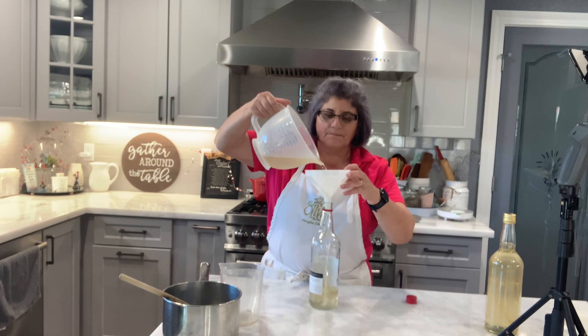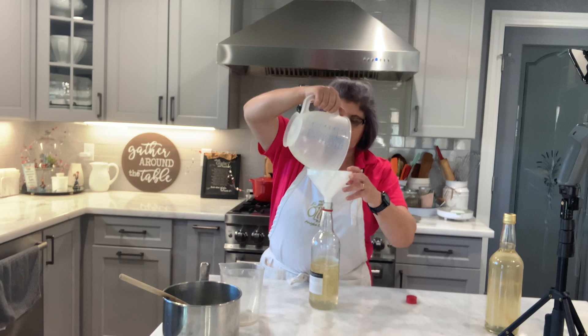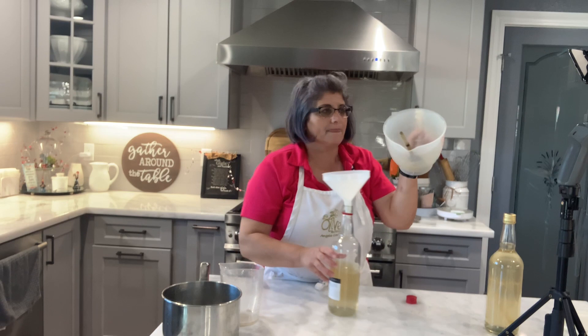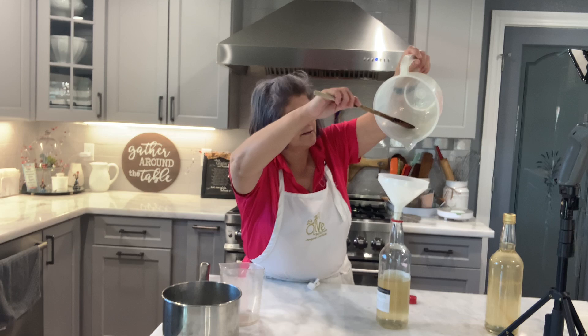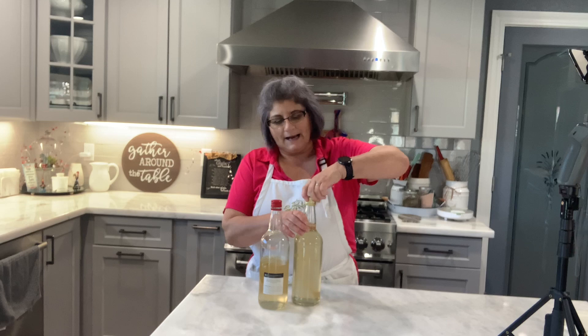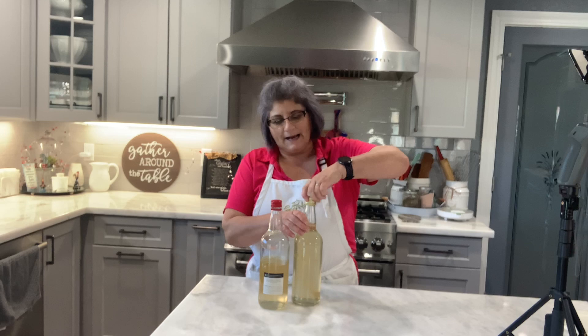Some people say aguardente doesn't work as well as pure alcohol, but we'll see. Look — it already has crystals! See, it's crystallizing already and that's what you want. In a couple of days I'll come back. It gave me a bottle and a half of the anise liqueur. I'm going to put this aside and let it sit, and once the crystallization forms I'll take a picture of the final product. I'll leave the recipe for anyone who wants to try making anise liqueur at home.